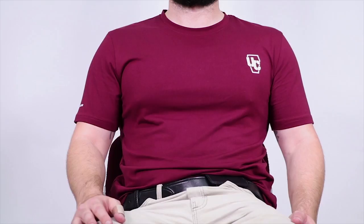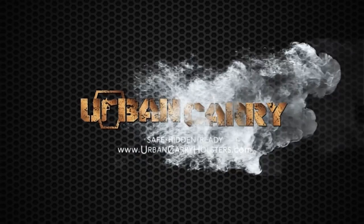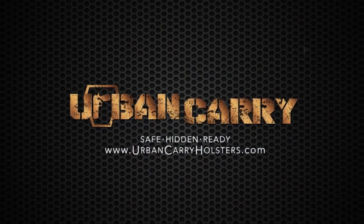That's the cross draw a little bit faster. If you have any questions on any of these draws that you've seen, just give us a call here at Urban Carry Holsters or visit our website at urbancarryholsters.com.